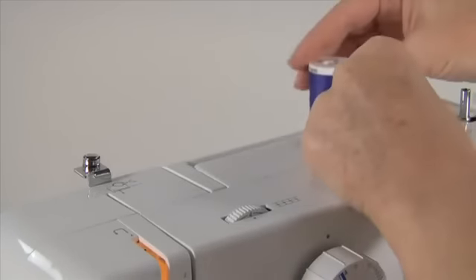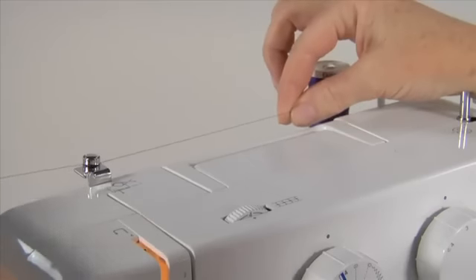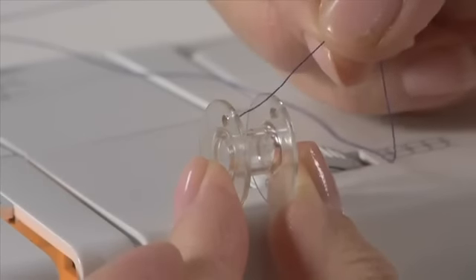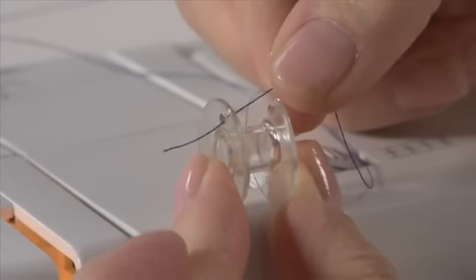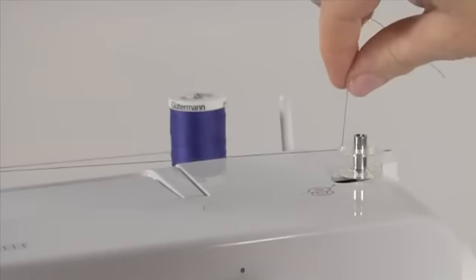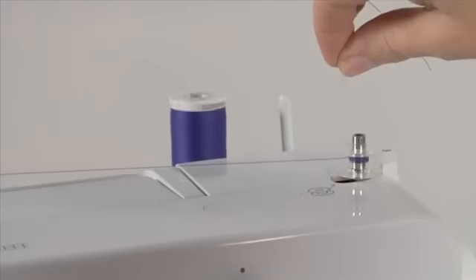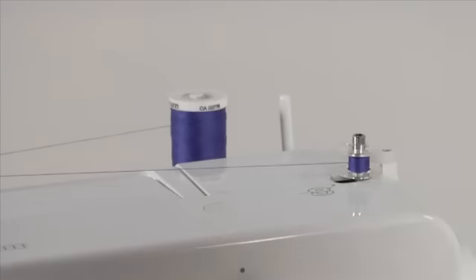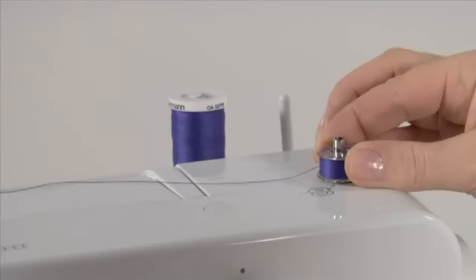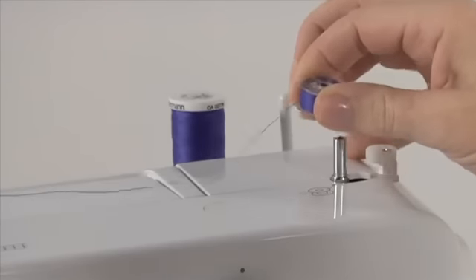To wind the bobbin, first place the thread on either of the vertical spool pins. Bring the thread to the front of the guide, maintaining tension with your right hand, and wind it clockwise around the tension disc. Put the thread end through the bobbin from the centre and out through the hole on the bobbin. Place the bobbin onto the bobbin winding spindle and push it to the right. This will de-clutch the hand wheel so the needle won't move while winding. Hold the thread end and step on the foot controller — the bobbin will begin to fill. Stop to trim the thread tail, then continue filling. It will stop automatically when full. Push the bobbin and spindle to the left to re-engage the needle, then remove the bobbin and cut the thread.